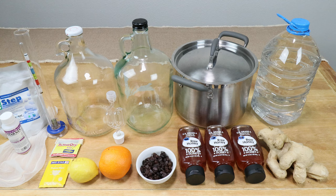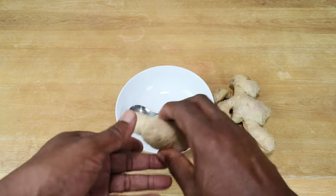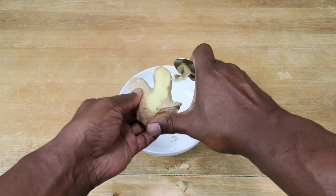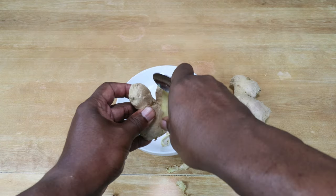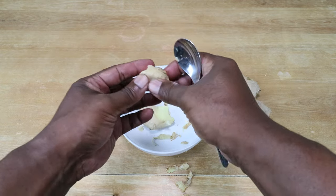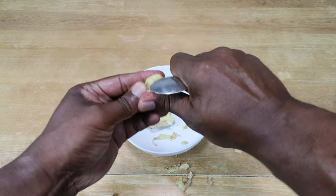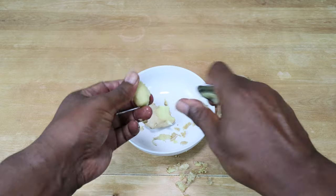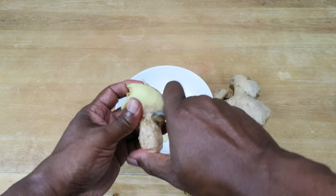The first thing we need to do is peel our ginger using whatever method you prefer — I'm going to use the spoon method. Just go ahead and slowly peel off the skin. If you find yourself getting into little nooks and crannies, you can work your way around it or simplify life and just cut off the problem area.